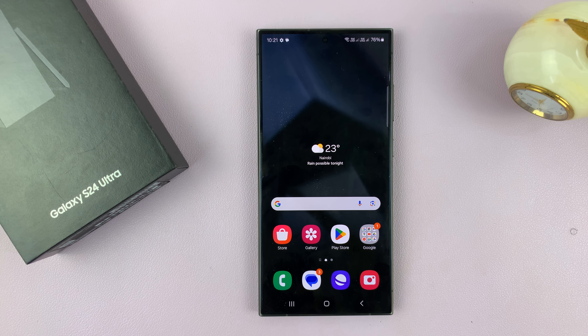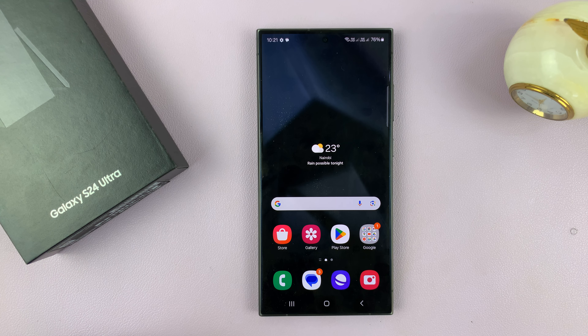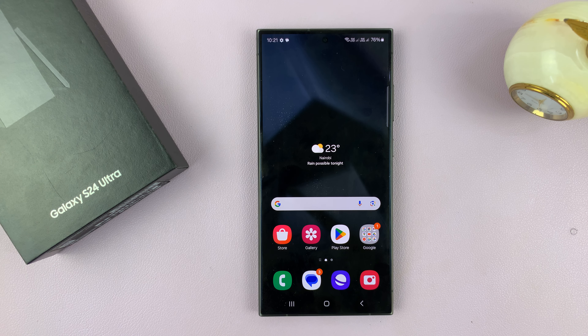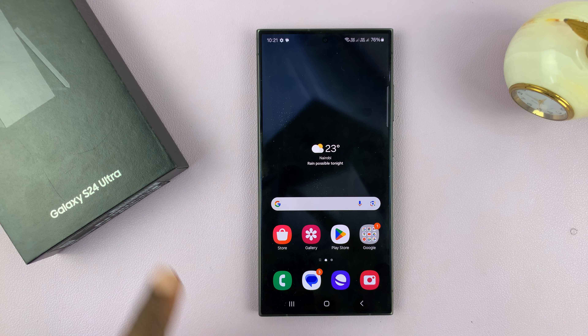I have the Samsung Galaxy S24 and I'll be showing you how to restart and also how to force restart this phone. Now I'm using the S24 Ultra but this works on the S24 lineup — the S24, S24 Plus, and S24 Ultra.